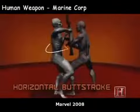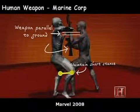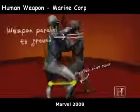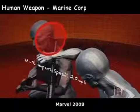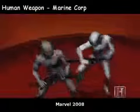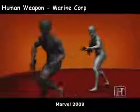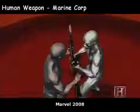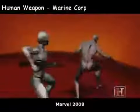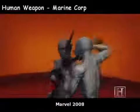The combined momentum of your forward step, the twist of your torso, and the swing of the rifle means the butt stroke can strike your opponent at over 18 miles per hour, carrying well over 550 pounds of force — enough to drive a 16-penny nail through nearly two inches of pressure-treated wood. Add a follow-up slash and thrust with a bayonet, and the butt stroke becomes a real killer.